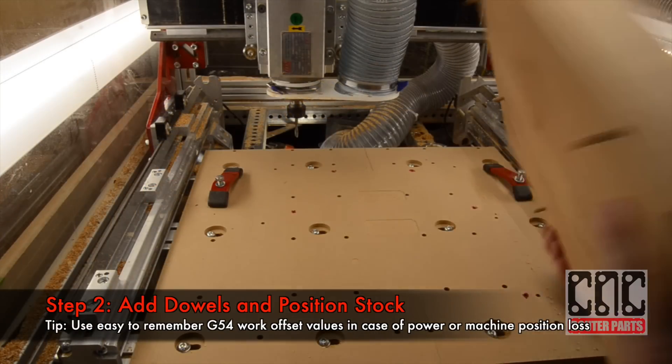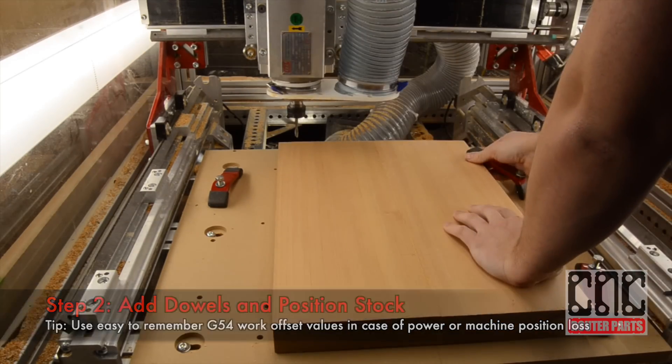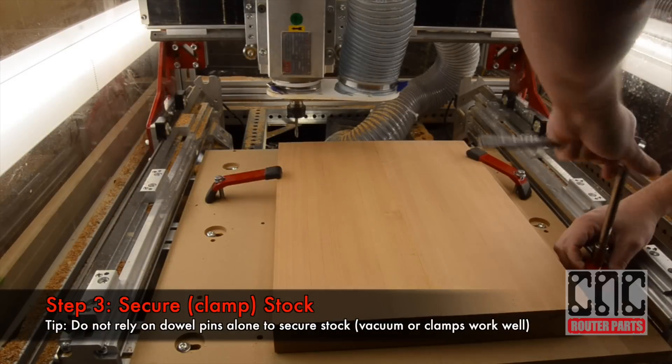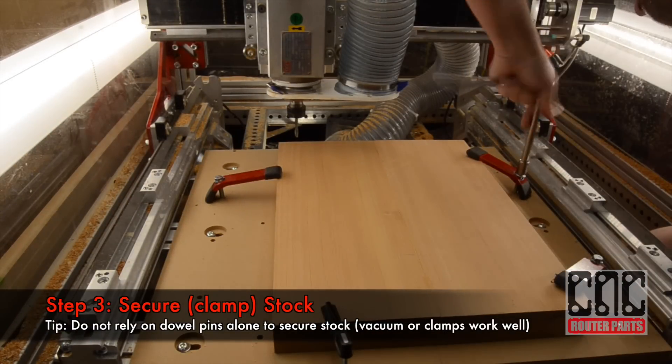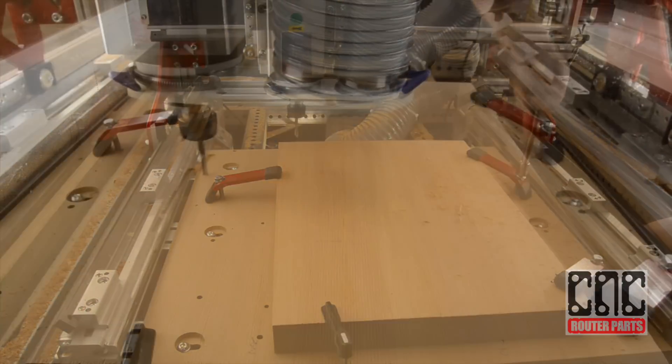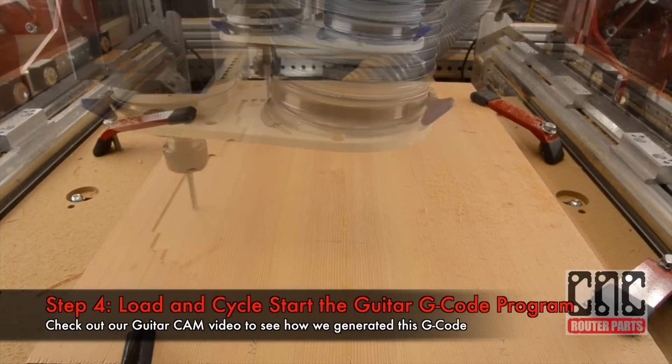I'll add dowels to the stock and position it over the spoil board, finding the matching holes. I'll secure it — in this case by clamps, but you could also use a vacuum setup. Then I'll start by loading and running the bottom side G-code that we created in part 2.